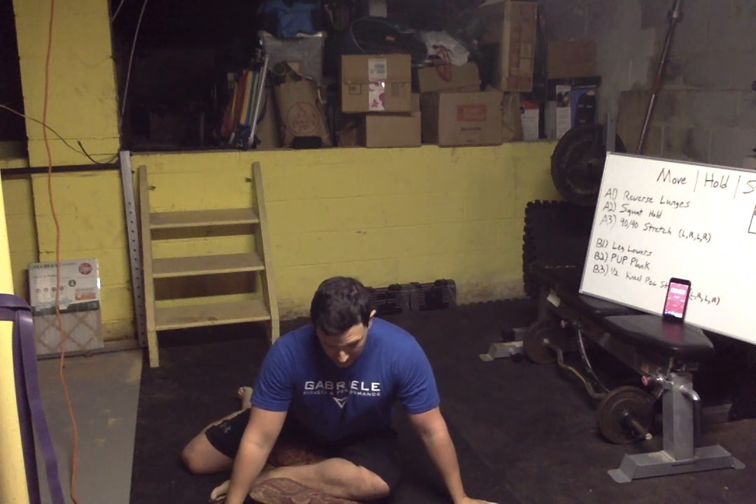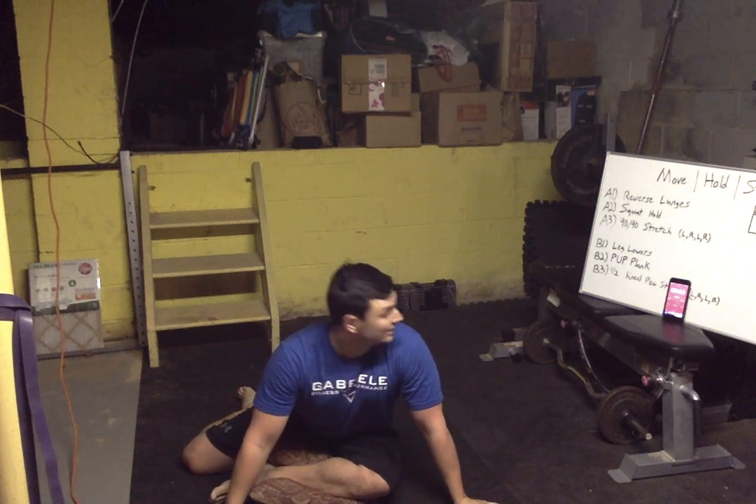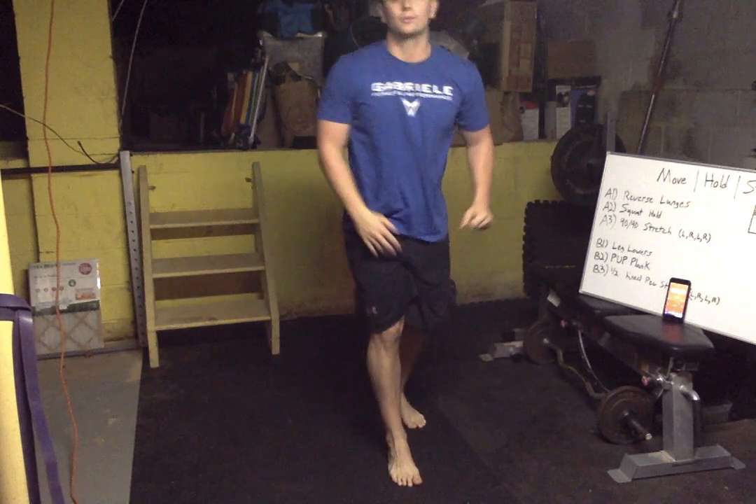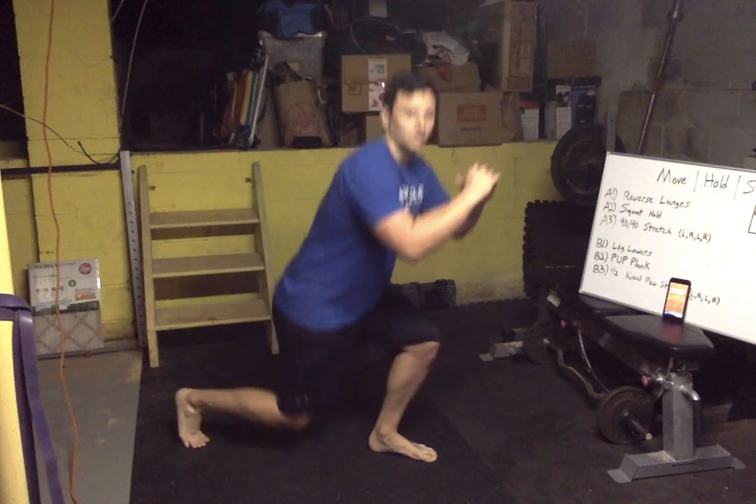Nice job, hold it — reach those hands forward, thumbs up. And relax. Stretch it out — left leg forward, right leg back. Chest proud, push forward. You want a big big stretch in the back of the butt. As it loosens up you'll feel it all around the hip. Three, two, one — pop it up.